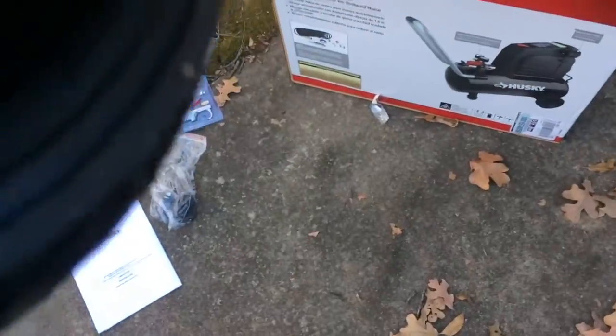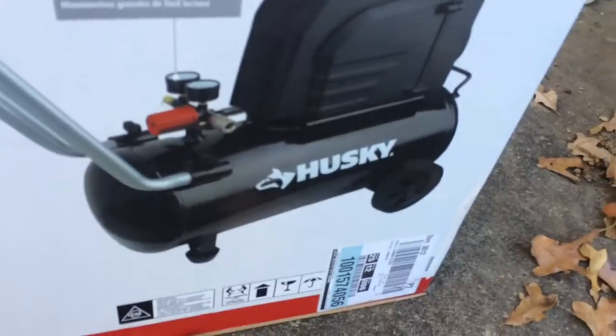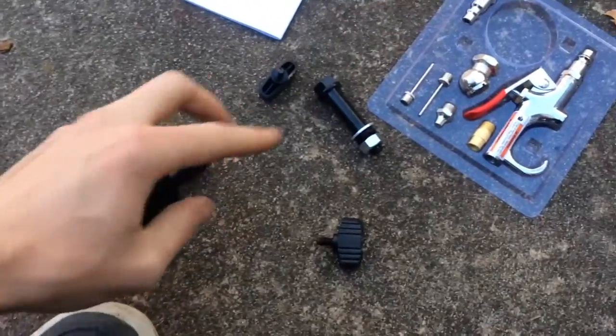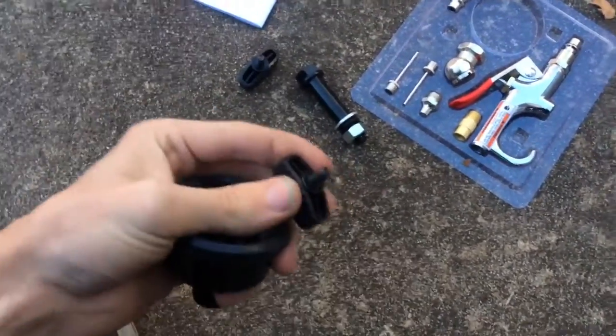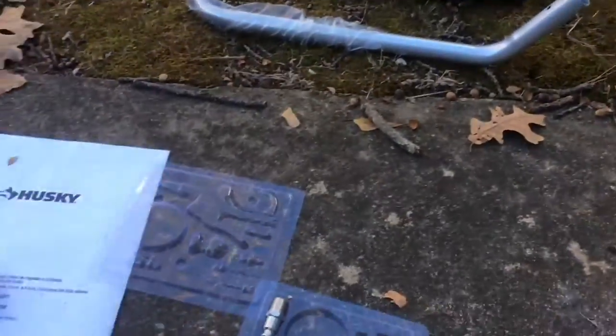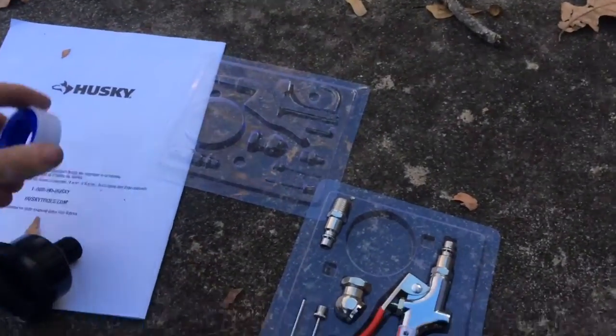The wheels make it easier to move from place to place over short distances — you don't really want to drag it around. You can see how it's going to be set up. I have the two wheels, the hardware for the wheels, the lock wing nuts for the handle, and this here is the air filter.